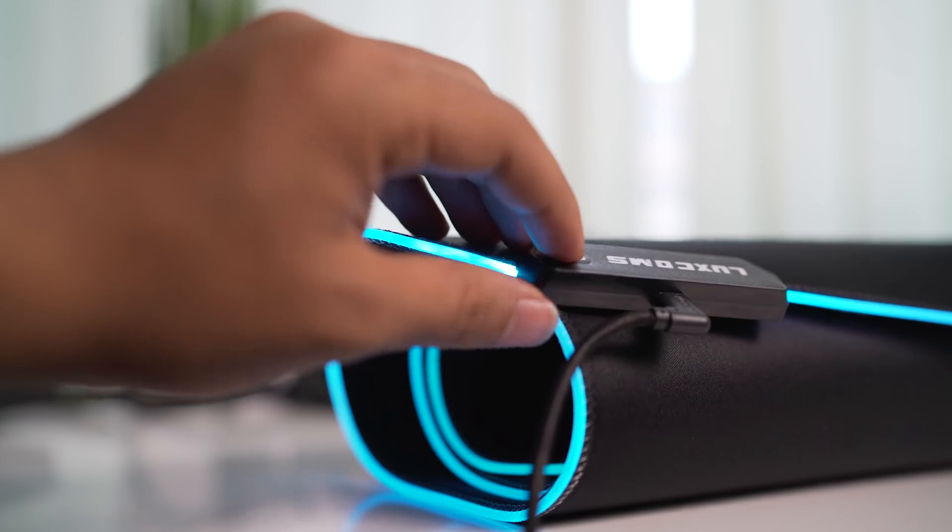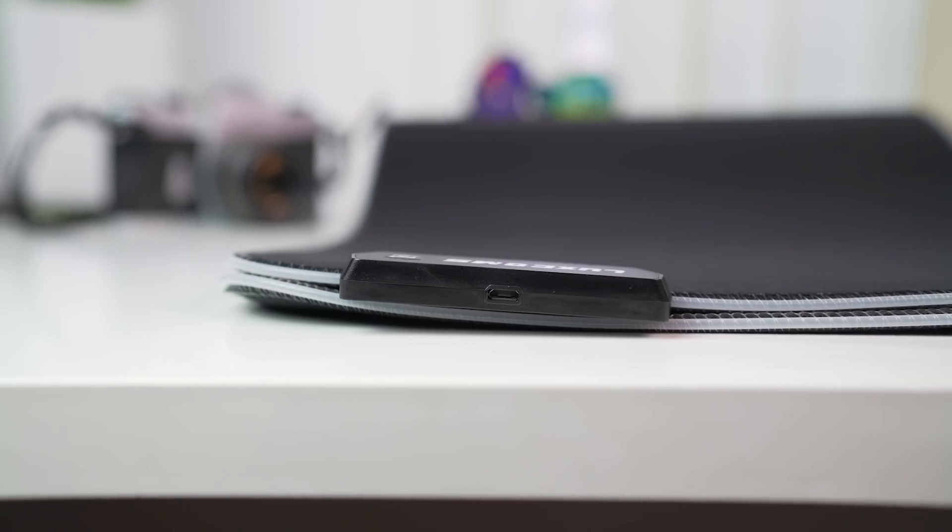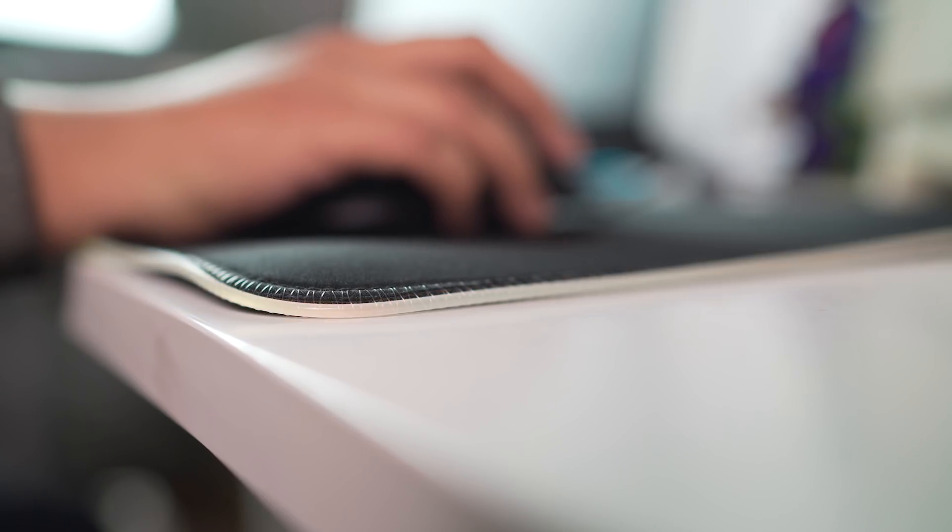The surface is very smooth and great for fast-paced gaming as the mouse just glides through it. The bottom is covered in rubber so the mousepad stays in place. Overall, it's a great mousepad for gaming and showing off the eye-catching RGB.